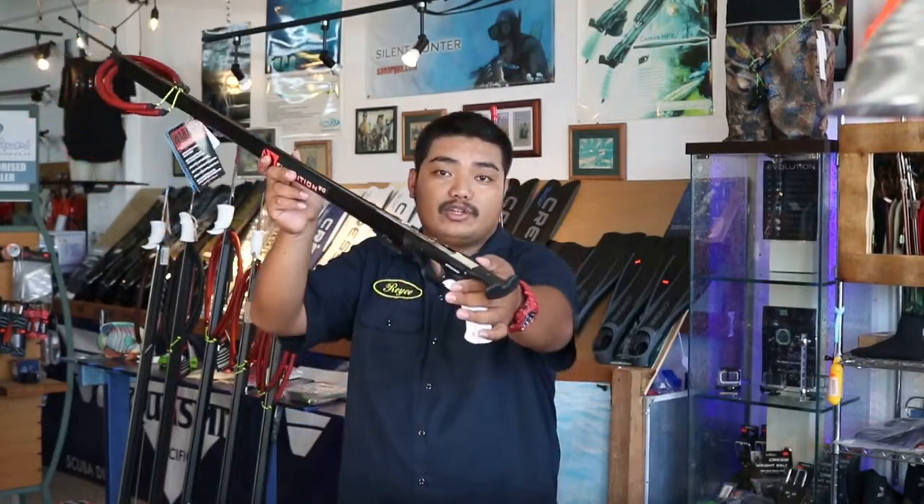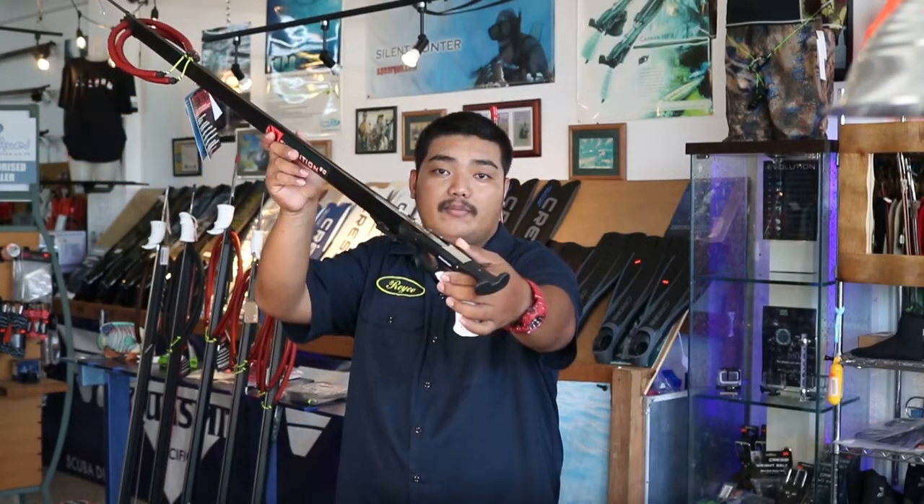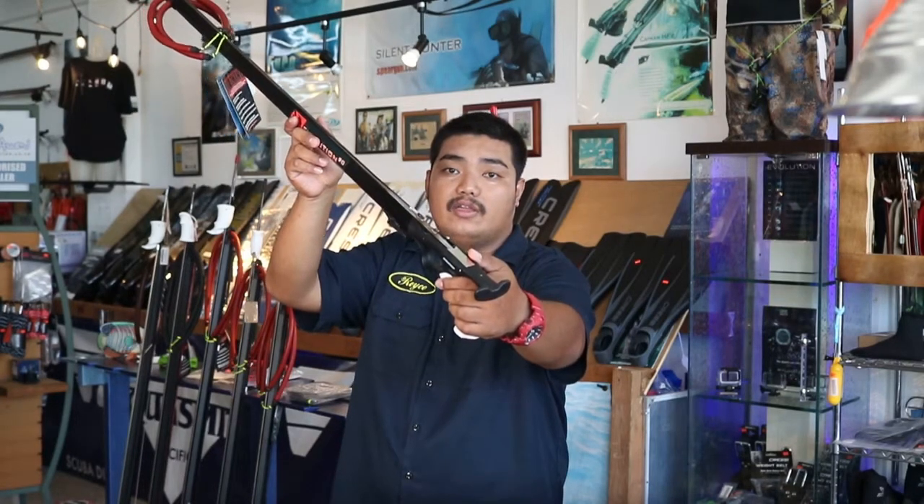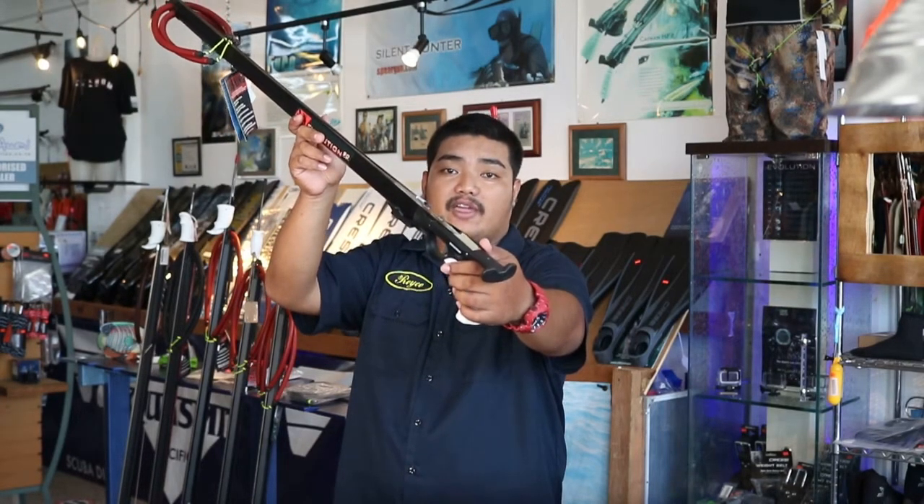The safety works by pushing it forward with your thumb for safe, and pulling it back to fire. It works well with both left and right-handed shooters.